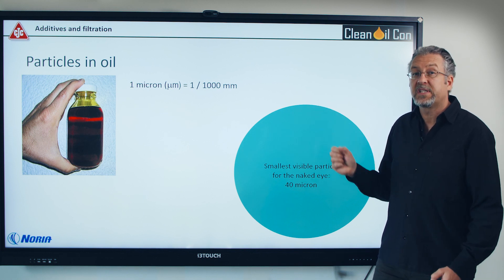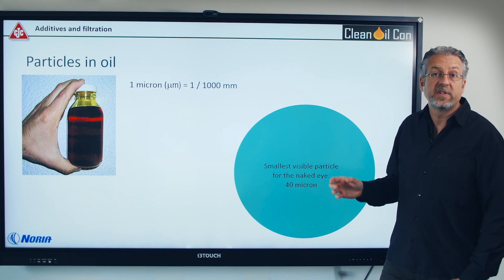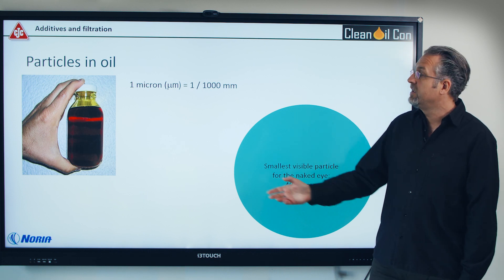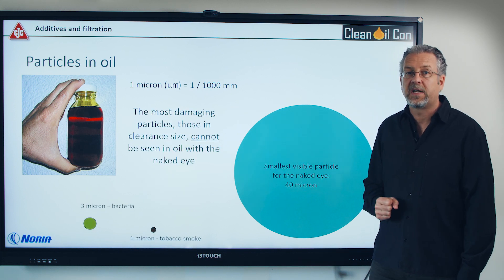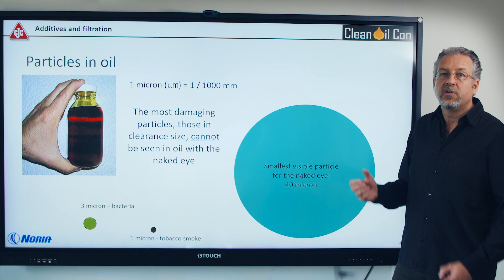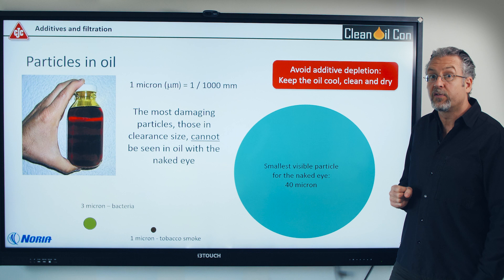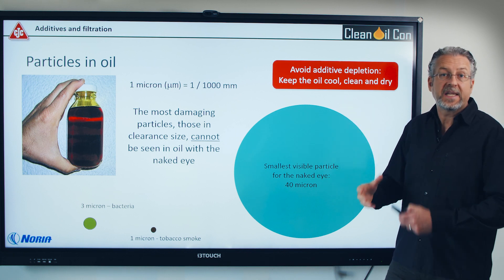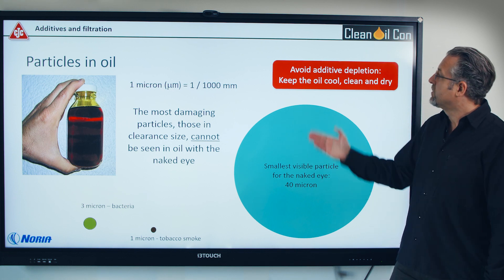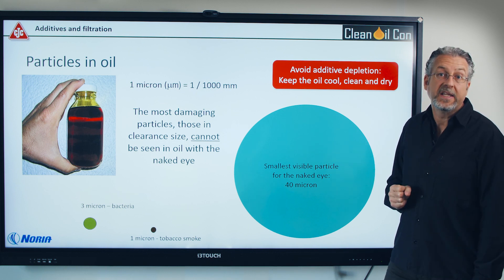So you need to address the particles that destroy your additives. A big particle coming into a machine — for example, 40 microns — will be destroyed and crushed in the machine, creating thousands of smaller one, three, and five micron particles that get into the clearances. You need to avoid dirt getting in, so you need a good breather and to take care of the water. When the oil gets contaminated, remove the dirt as fast as possible. Keep the oil cool, clean and dry — that will help you retain the additives in the oil.